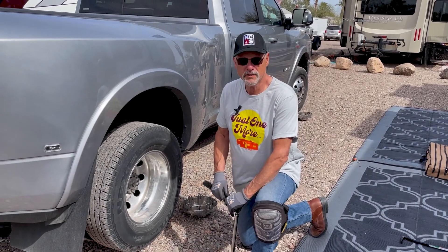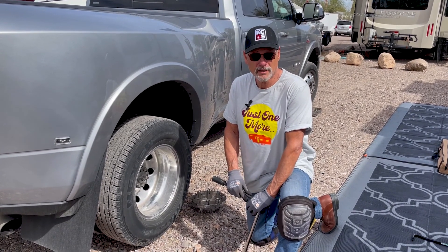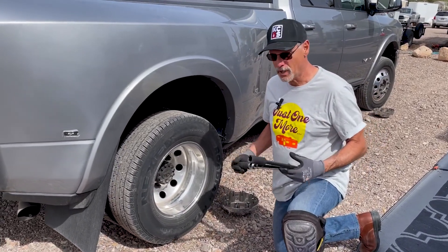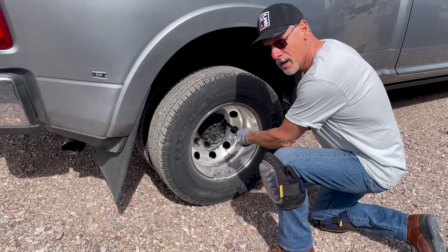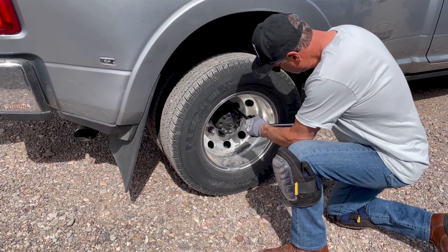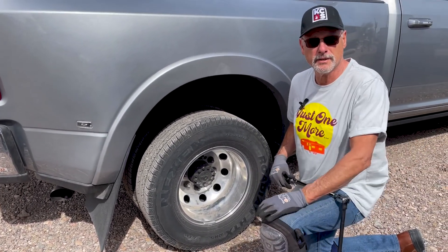One of the first things we do is look at the manufacturer specifications and recommendations for the lug nut torque setting. I get my torque wrench out, proper socket, then I go around as per the manufacturer's recommendation and torque the lug nuts. It's not that hard — you just go around in a certain pattern and you're done.